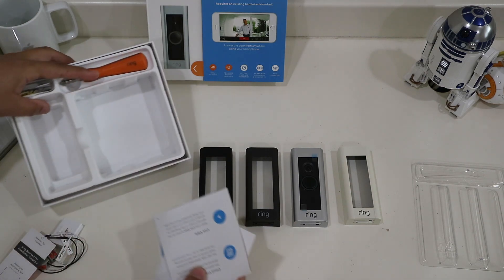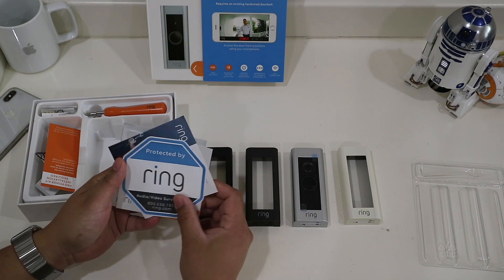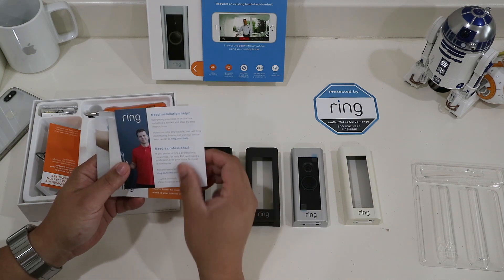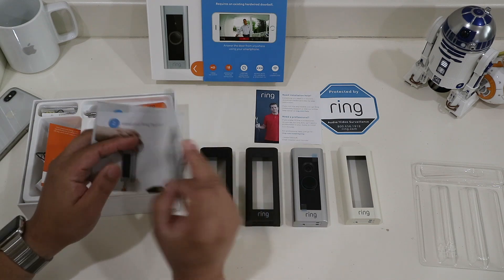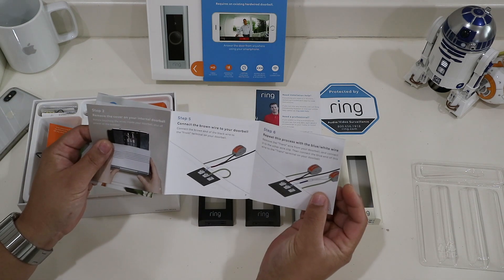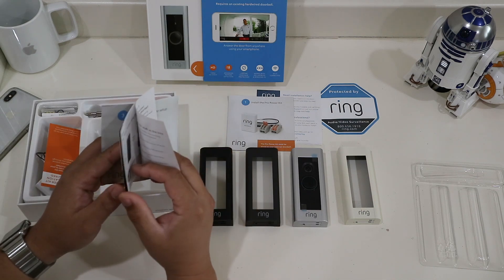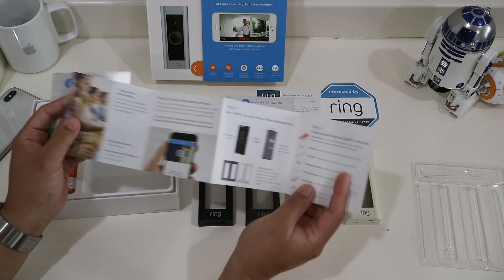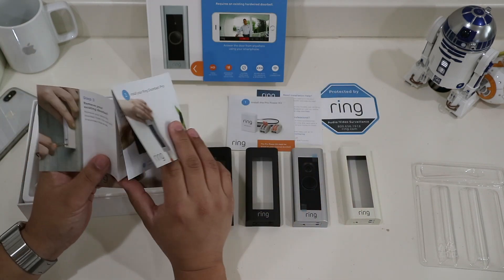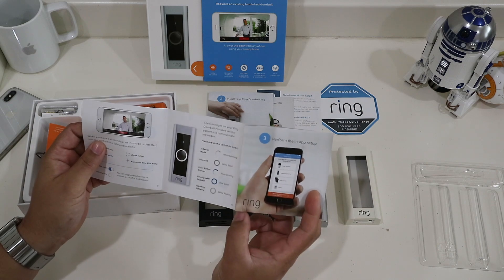We have some literature here. There's a 'Protected by Ring' sticker and install guides. This one is for installing the Pro Power Kit — it's pretty well laid out. The next one is for the doorbell itself. I like that they are labeled 1, 2, and 3. It even shows how to install the mounting anchors. And the last one, number 3, says perform the in-app setup, which should be pretty straightforward.